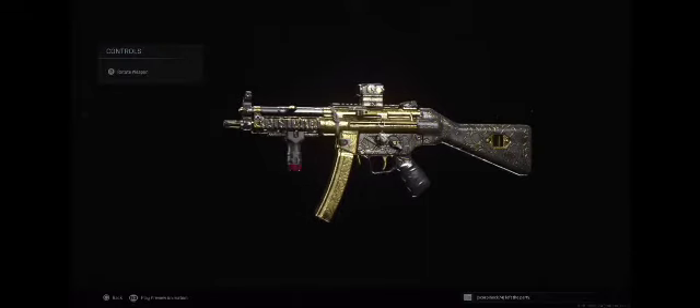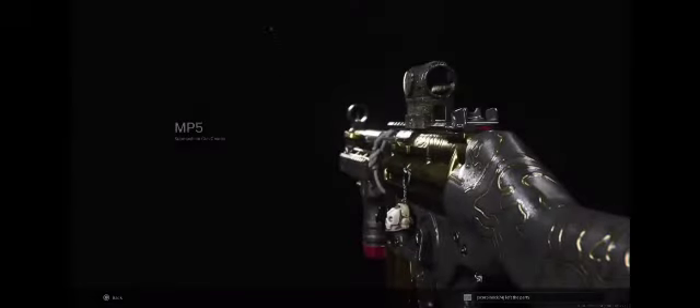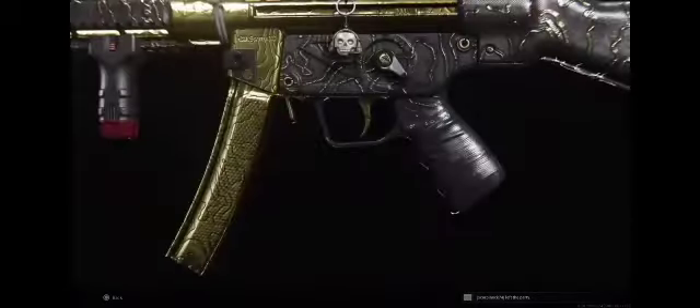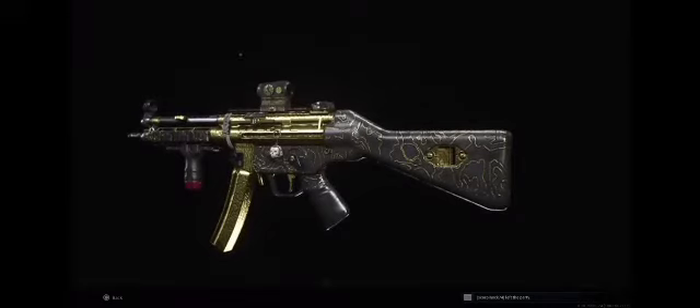Before we go to gameplay, let's take a nice view of what it looks like. It gives a nice view of our mag, our barrel, our grip, the stock, and the sight.